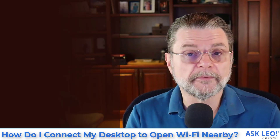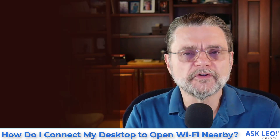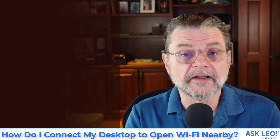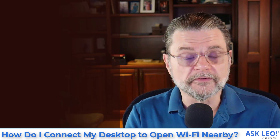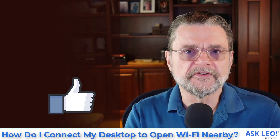With the hardware, the range, and the permission, you're done. If they don't give you permission, then it's time to look for a different solution to your internet connectivity problem. Don't use an open Wi-Fi hotspot that you don't have permission to use.